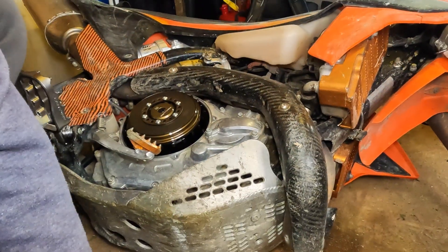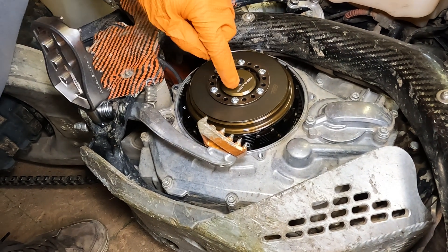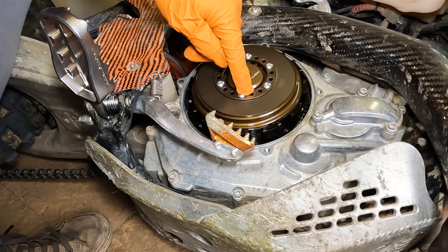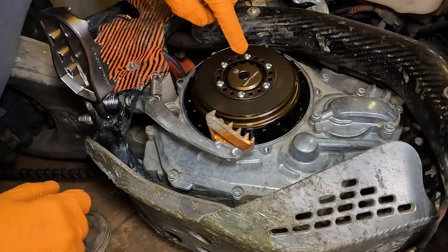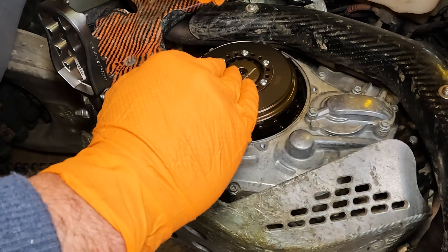That comes off just like that. What we're actually doing — this washer has steps on the backside that change the height depending on where you set the screws. There are three positions: one, two, and three. Two is the stock position. This is the Belleville washer — it's a flex washer. When you set the step position on this adjustment plate, you change the preload of that spring effectively.